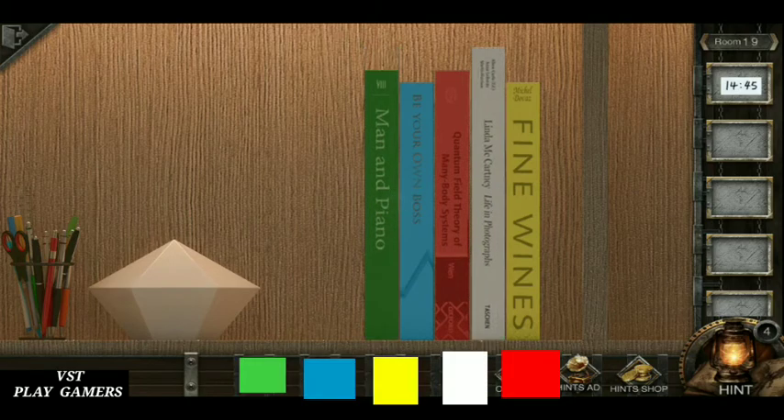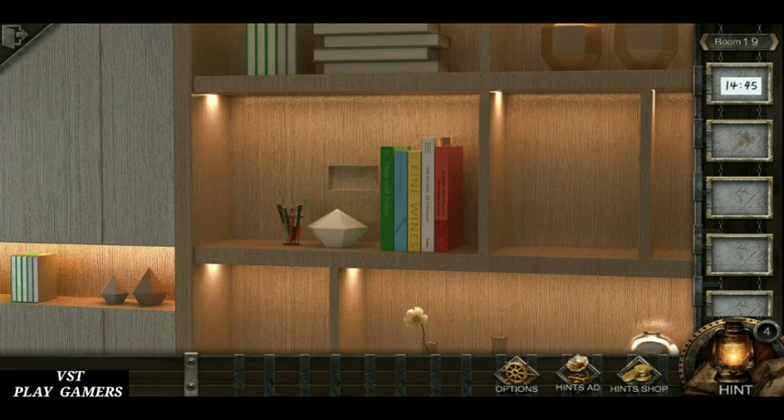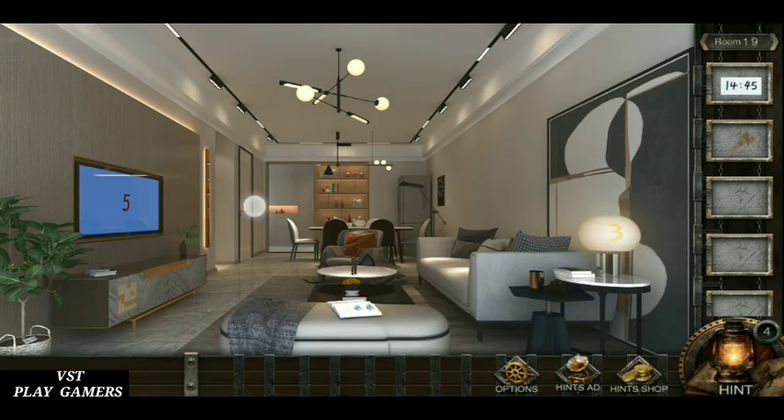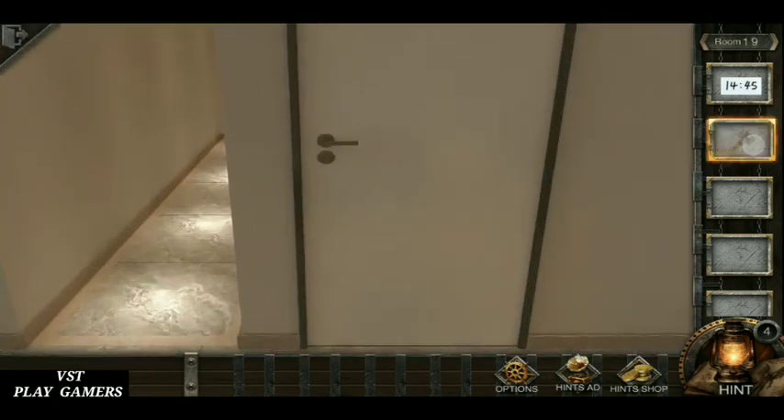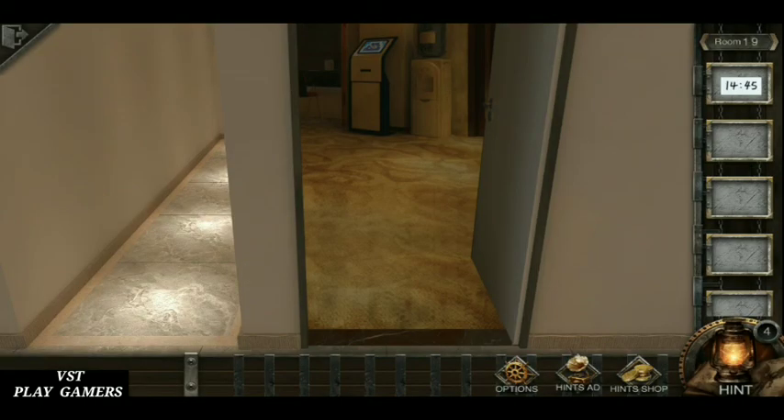Fix the order, see the picture: green, blue, yellow, white, red. The key is here — open the door, use the key, open it. Level is completed! Bye friends!